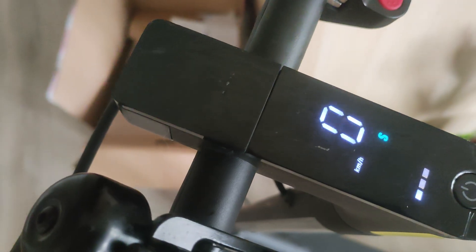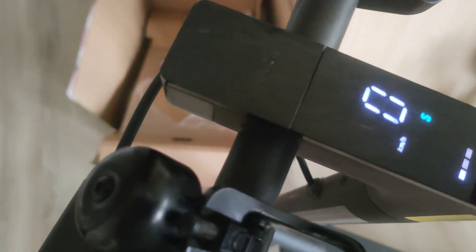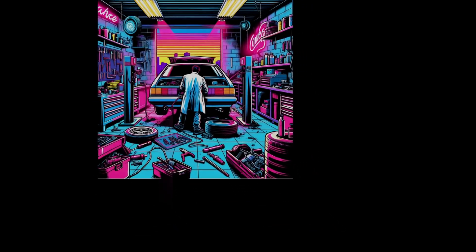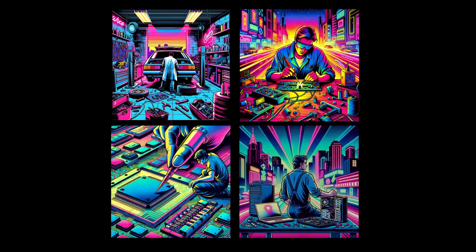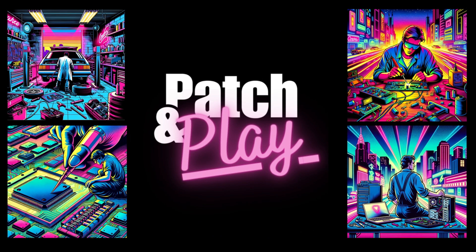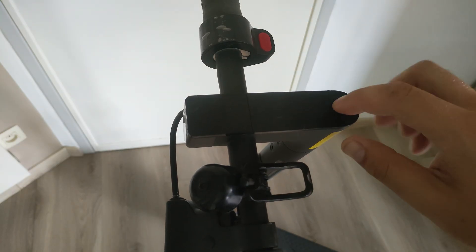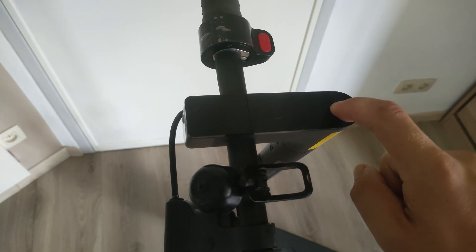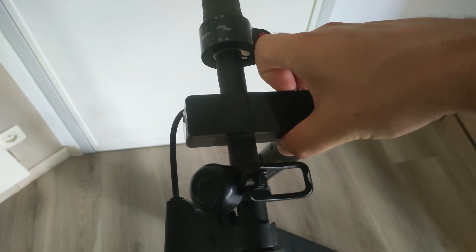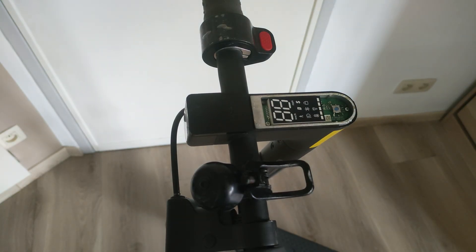Now the button does all kinds of weird things. This shouldn't be hard to fix, I think. So this button is now a mind of its own, and I thought I would get away with just spraying some contact cleaner in there.